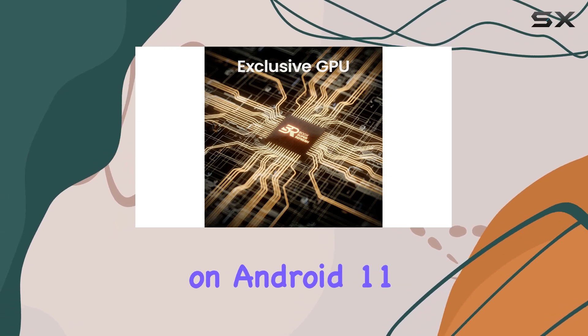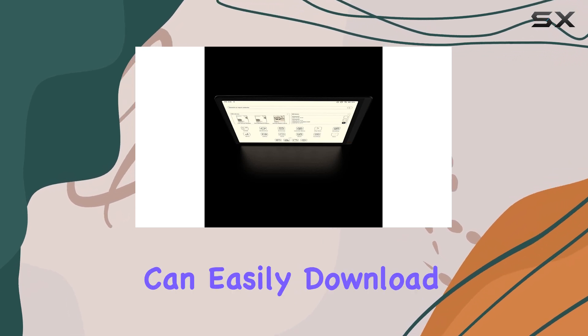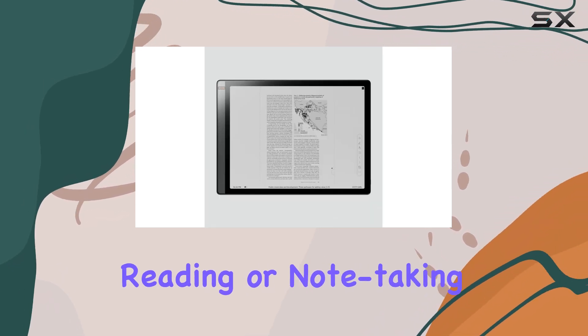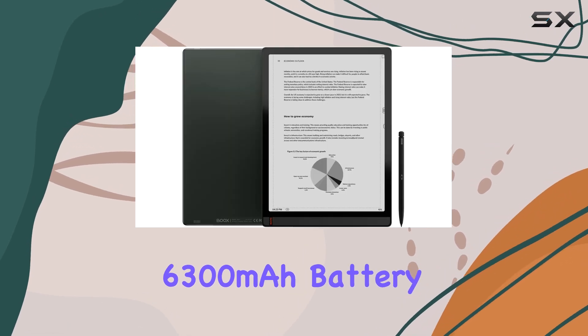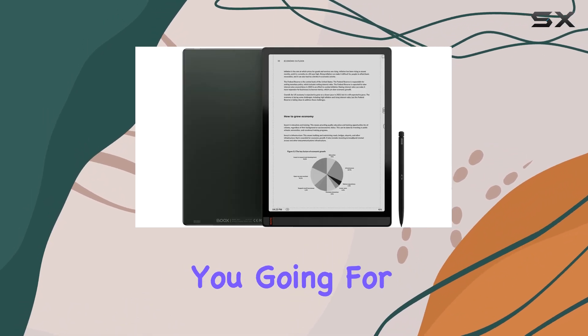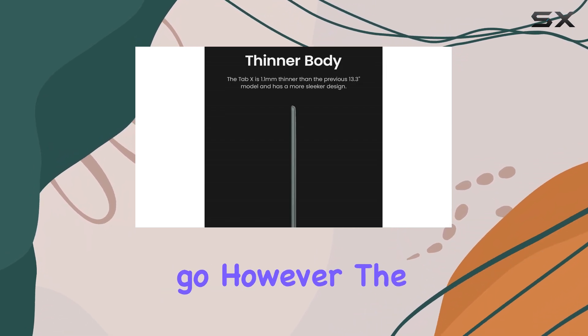The Tab X runs on Android 11, giving you access to a wide range of apps. You can easily download your favorite reading or note-taking apps and get started. The 6,300 mAh battery will also keep you going for a long time, making it perfect for those who like to read or work on the go.